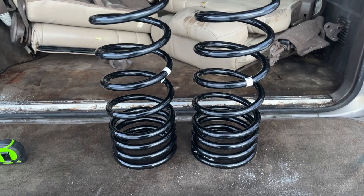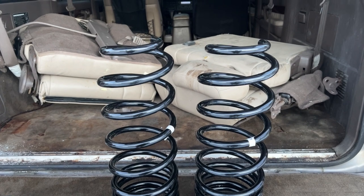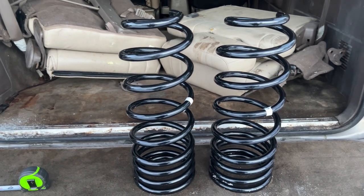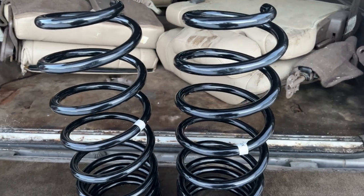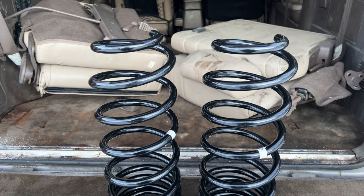Hello and welcome back to another video. These are the new Old Man Emu coils for my Red Land Cruiser. The part number is 2862 — a lot of people call it 2862 and some just call it 862.